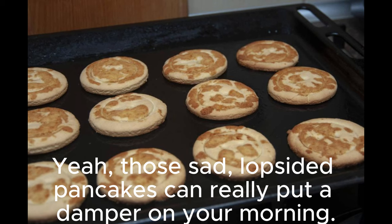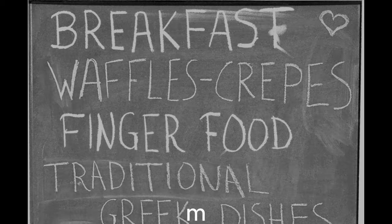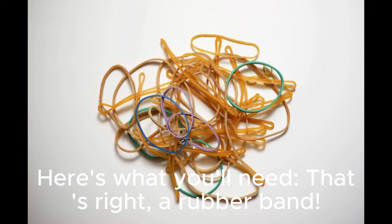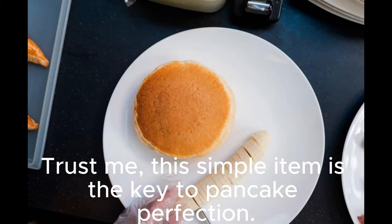Yeah, those sad, lopsided pancakes can really put a damper on your morning. But fear not, fellow breakfast lovers, because I'm about to reveal a life hack that will change your pancake game forever. Here's what you'll need — that's right, a rubber band. You might be thinking, what on earth? Trust me, this simple item is the key to pancake perfection.